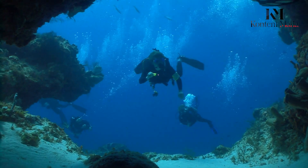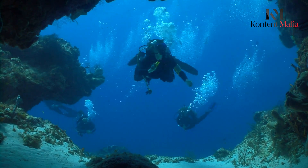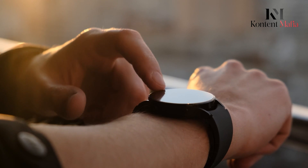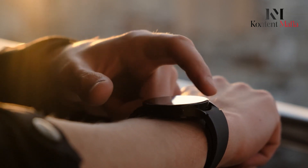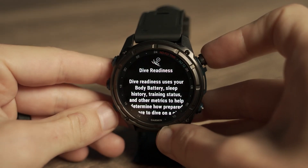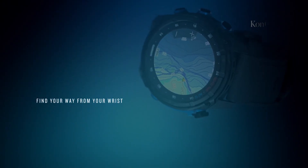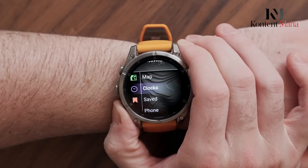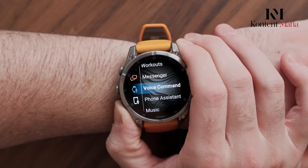While the Fenix 8 can't match the MK3i's professional diving features, its broader appeal, sleeker design, and comprehensive fitness tracking make it an excellent value proposition. For dedicated divers, the MK3i's premium price is justified by its specialized capabilities. But casual divers and athletes might find the Fenix 8's balance of features and affordability more appealing.